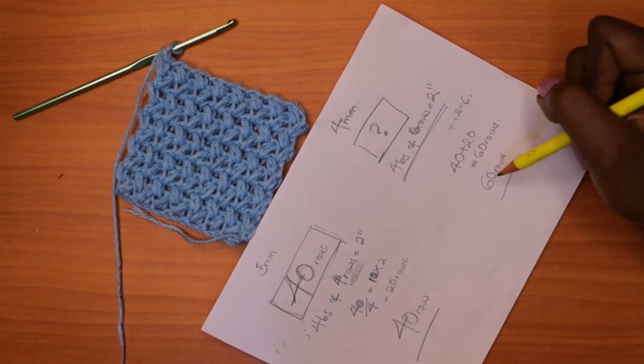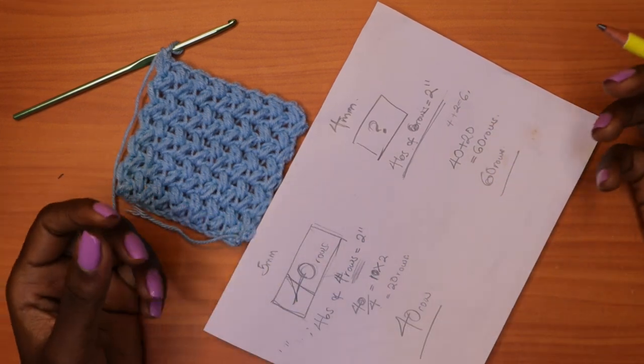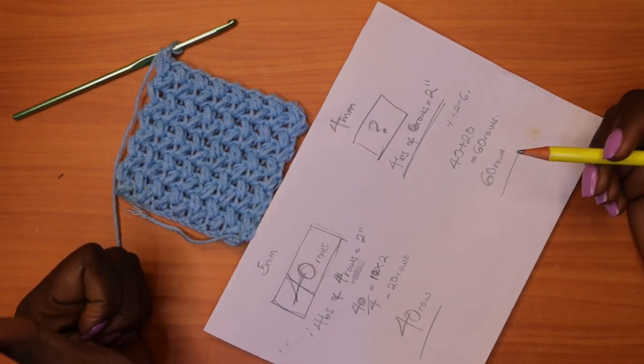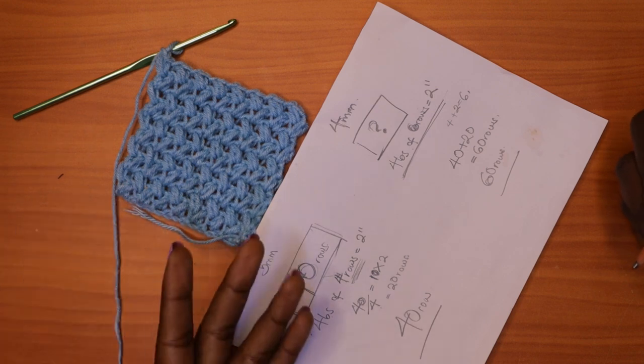Once you have this formula, you apply the same knowledge to the back panel, the front panels, and the sleeves, in order to get the same measurements as the designer intended.